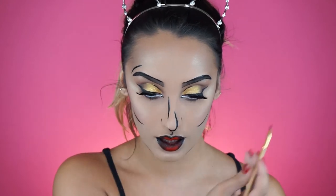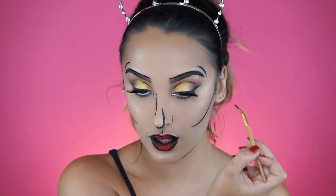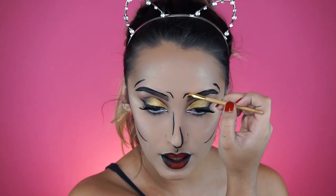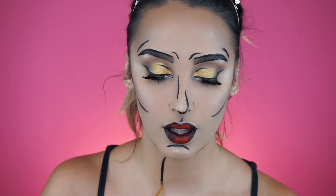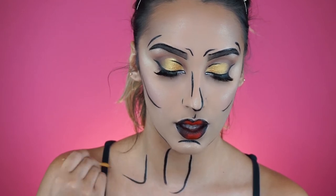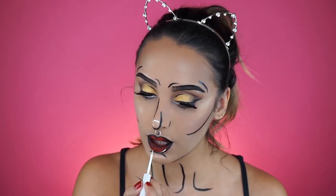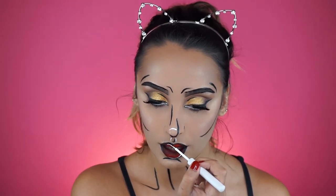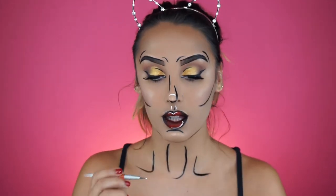I'm using a pencil brush to blend that in with the red. Then we're accentuating all the high points on the face using the white liner from NYX. I do like this liner but it crumbles quite a bit, so I'm not super fond of that. Then I'm using the dotting tool from Essence to add some dots around the lips as well.